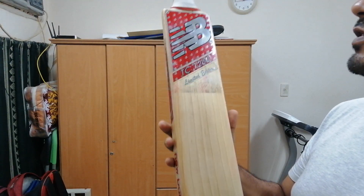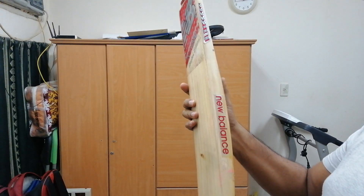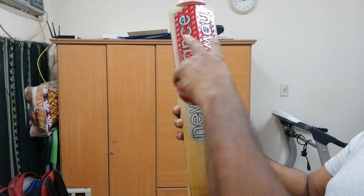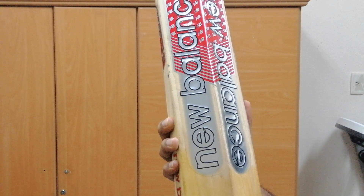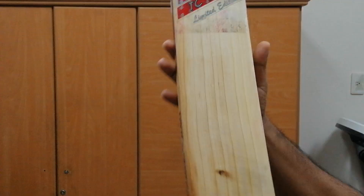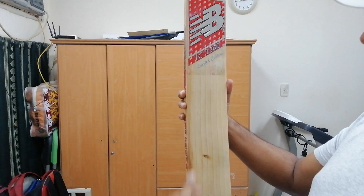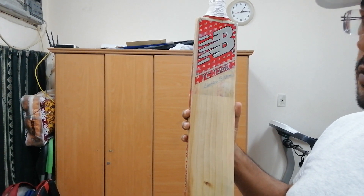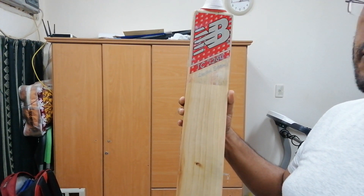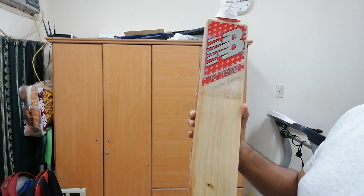Aesthetically speaking, the stickers are in 3D, and the color combination of gray, black, and red is a nice one. The length of the blade is quite good — it's slightly above the standard short handle length, though it is a short handle bat.